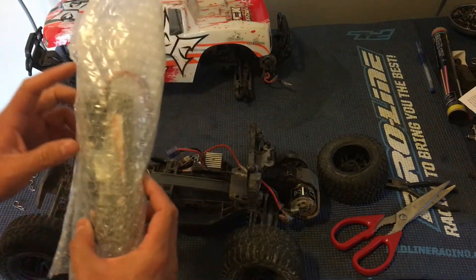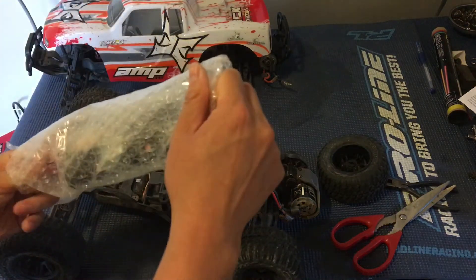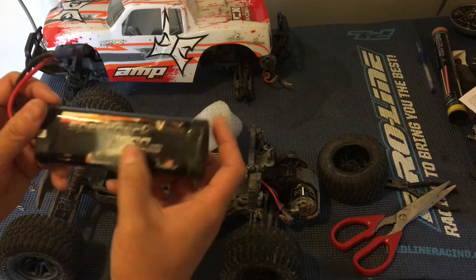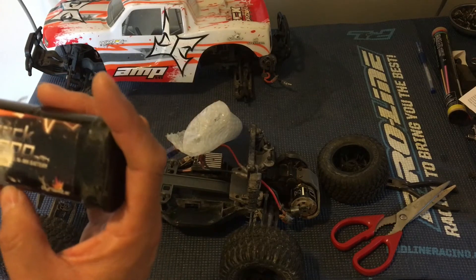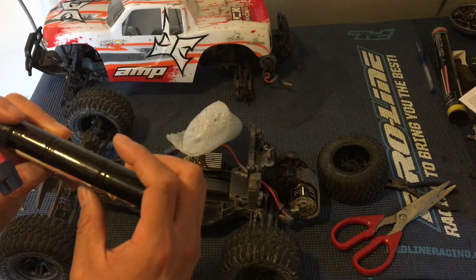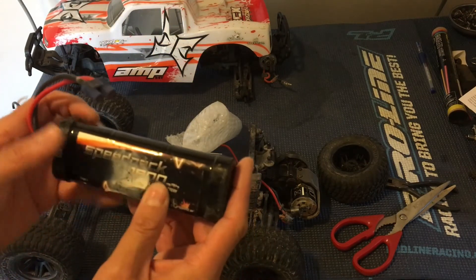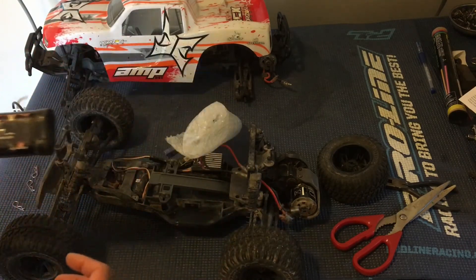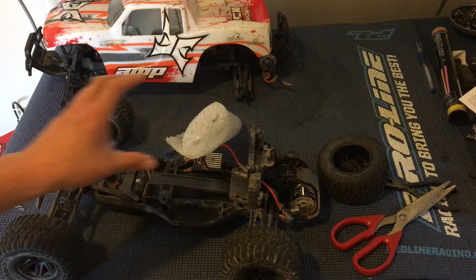We've got a nickel metal hydride pack in here. It's a little scratched up — that's okay. This is just an 1800 milliamp-hour... actually there's some white residue here. Not sure if there was a heat incident or something. Well, we're not going to use this one anyway — it's only 800 milliamp-hours — but we could pass it along to somebody else if they need it.